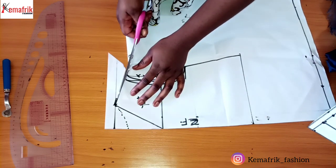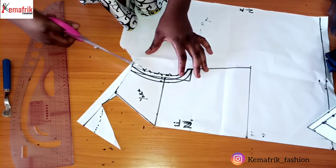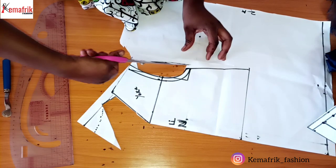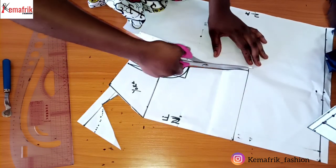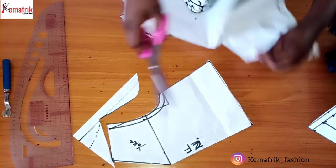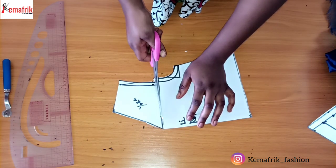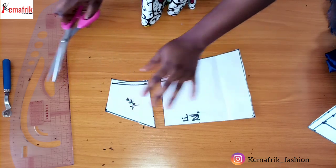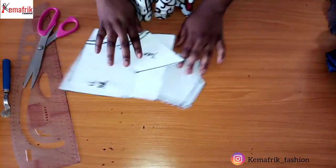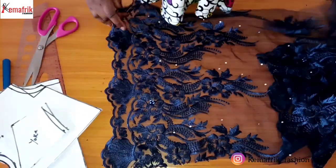We have all our allowances in place, so we can cut. Here I'll separate the yoke from the bodice. Now we have the upper main bodice and we'll move ahead to cut on fabric.